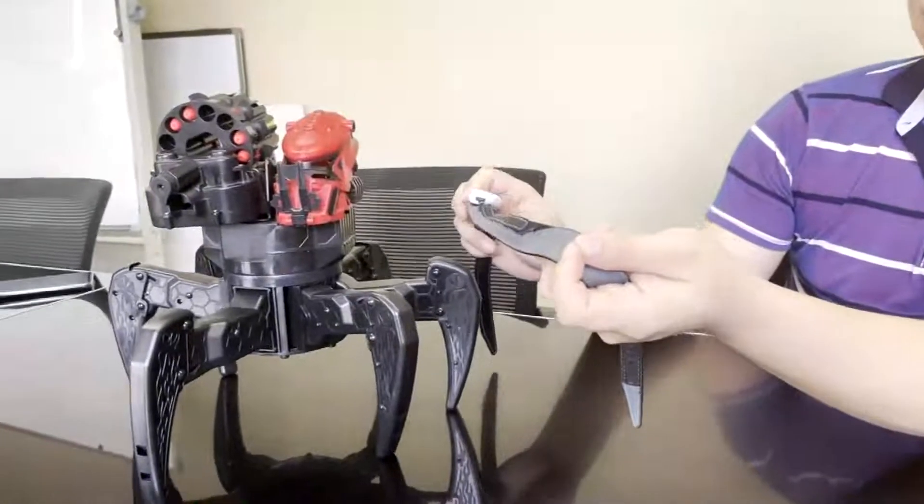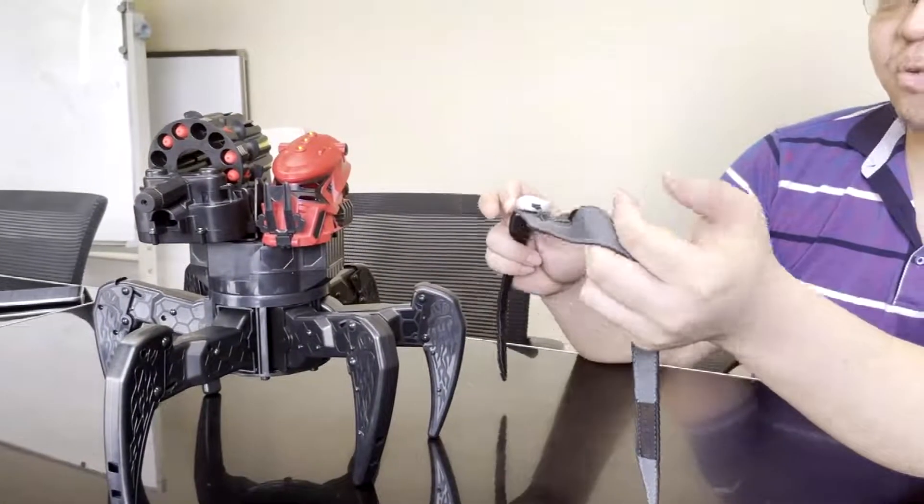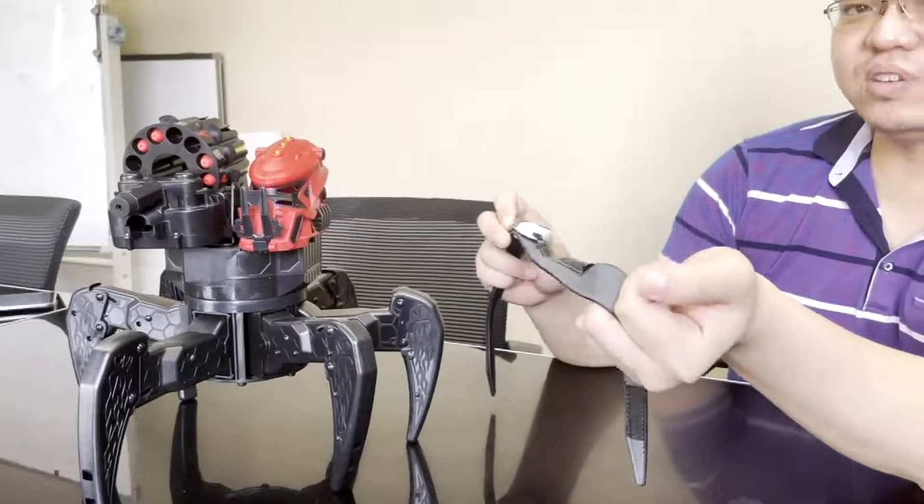After that, let us get the EEG headband close to the switch button of the Space Warrior. Once you hear that beep-beep sound, then the EEG headband is already connected with the Space Warrior.